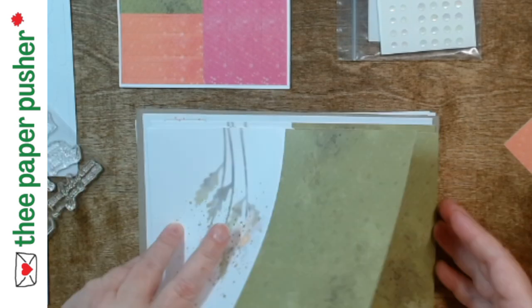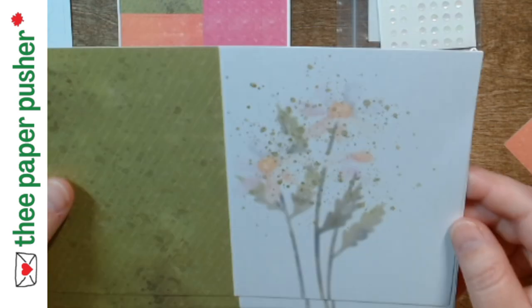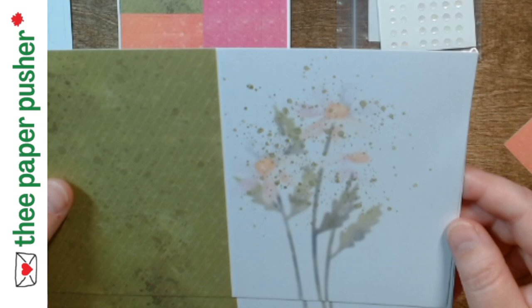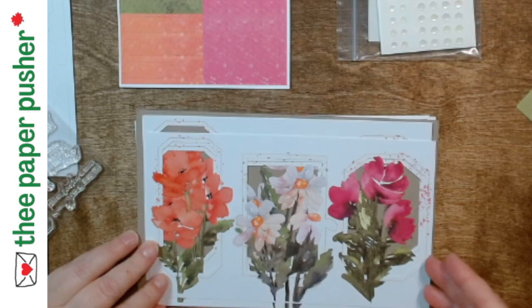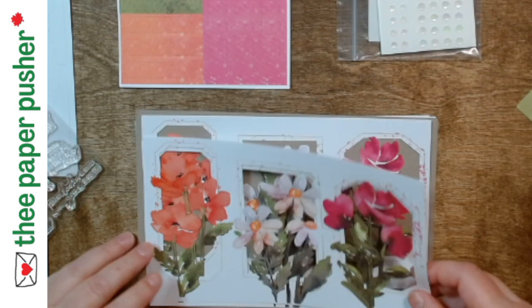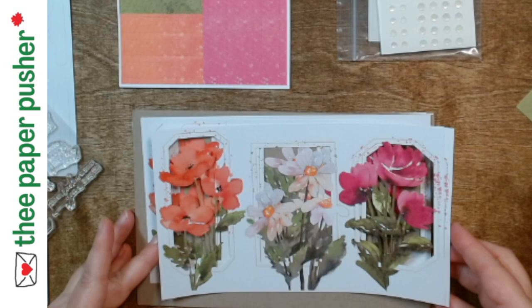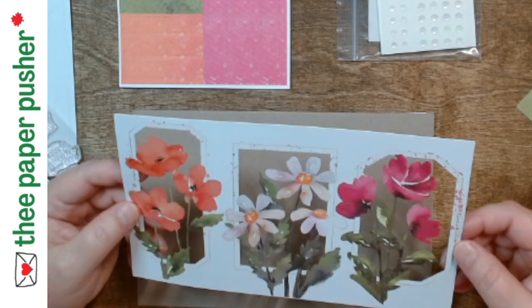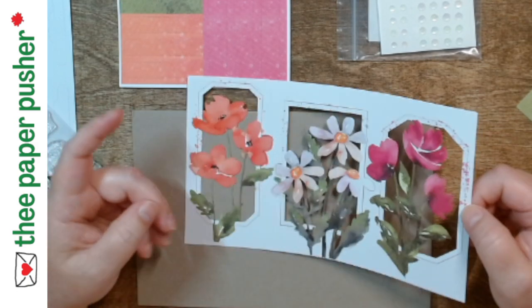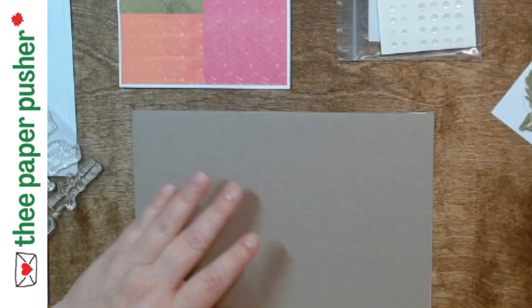Here's our third card base for our daisies. Oh my goodness, how pretty are those? This kit is phenomenal — and I haven't even gotten to the pictures of what the finished cards look like. Just the pieces alone are phenomenal. They're all in one little thing which would make such a pretty picture.